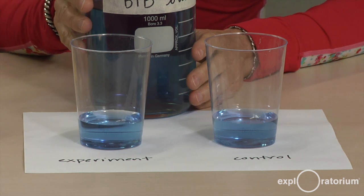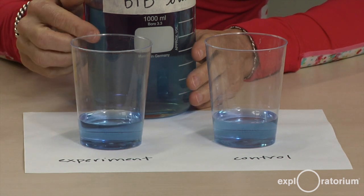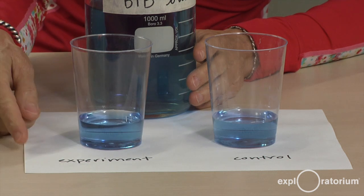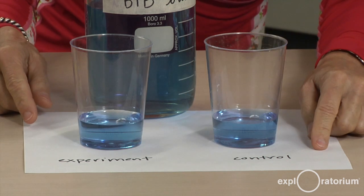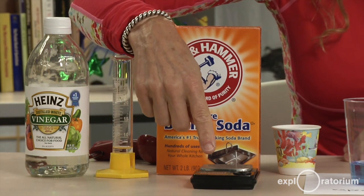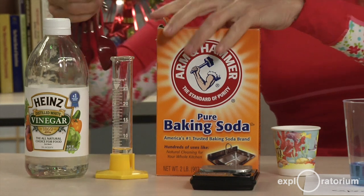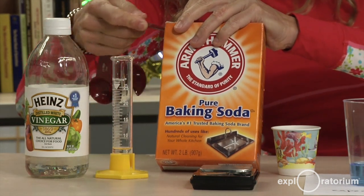The first thing you're going to do is pour equal amounts of Bromothymol Blue into each of the two plastic cups. One of them is going to be our experiment and one of them is going to be our control. The next thing I'm going to do is measure my baking soda. I can do it with my scale and get about two grams, or I can use my measuring spoons and use a half a teaspoon of baking soda.